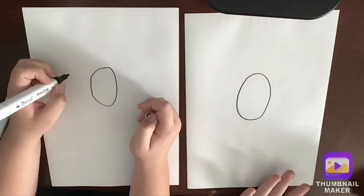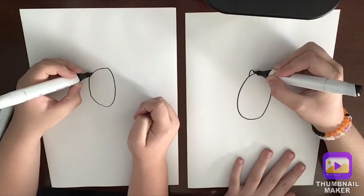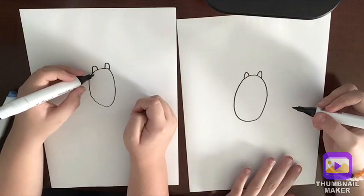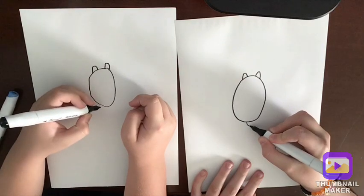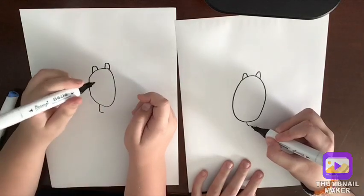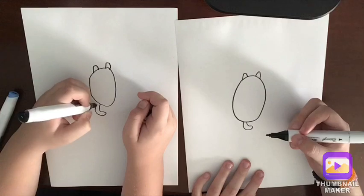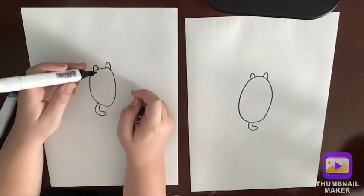Now we're going to draw Cola's ears — the little cat's ears. Do a little pointed shape but make it curved on the end, and then do that same shape on the other side. Now since we have the ears, we're going to do the little tail. The tail is in like a little boot shape, so do a little smiley face shape and then go around and connect it back. They look awesome!